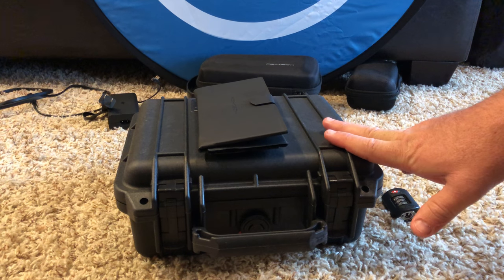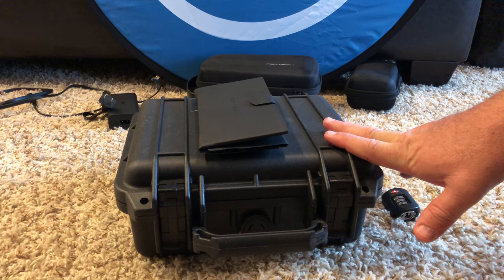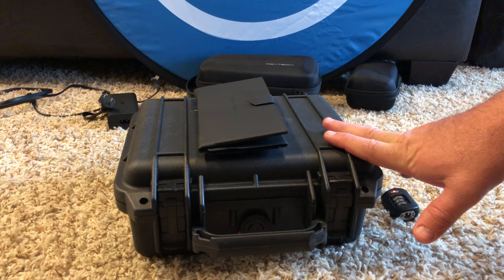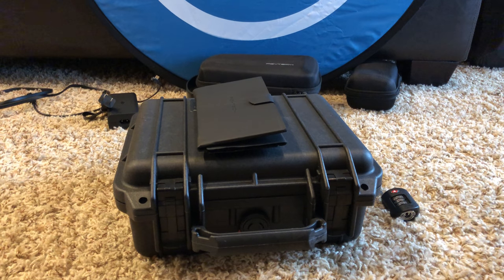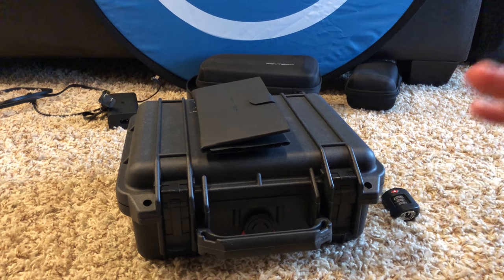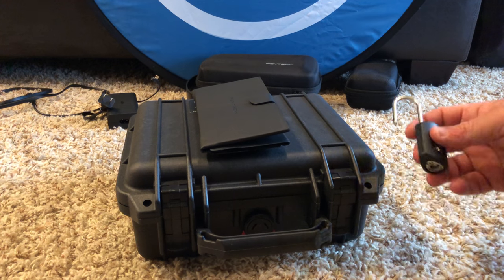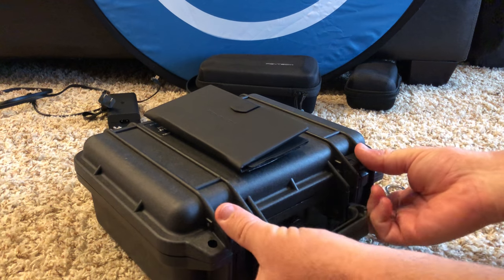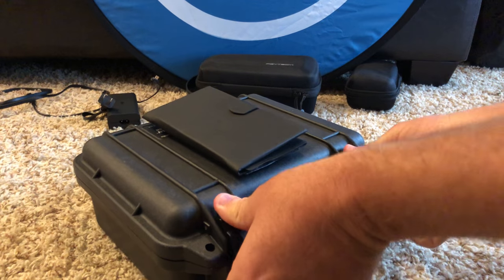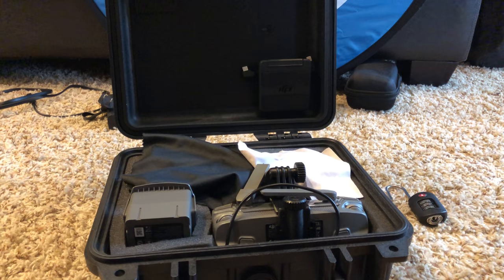This case carries the drone, the controller, ND filters, and one extra battery — all combined as one. Whenever I travel, I just throw the charging unit into a bag somewhere. If I'm going to fly, I just grab this whole case — everything's there. It has a lock if I want to lock it up, say on the beach with a little cable. As you can see inside, I have everything that I need; it's all pretty much set up and ready to go.